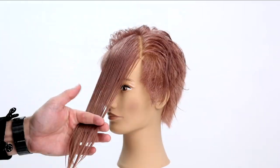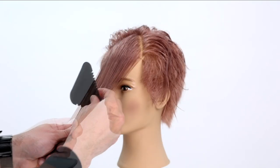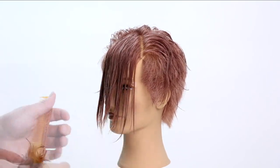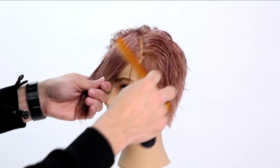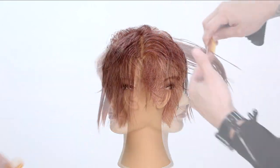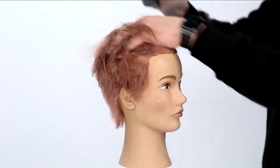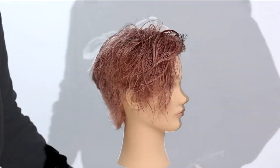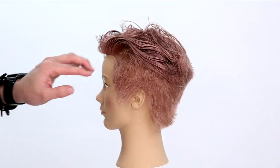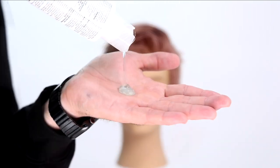Then I take that front triangle, pull it all forward, match it up between the lip and the nose, and use the 50% texturizing side again to work that line — giving a nice soft edge. Because I cut a balanced line in the front, I want to soften each side, so I use the 100% cutting side to soften each edge of that cut. That way they can wear their hair back and forth either way, which gives a really versatile feeling to the haircut.